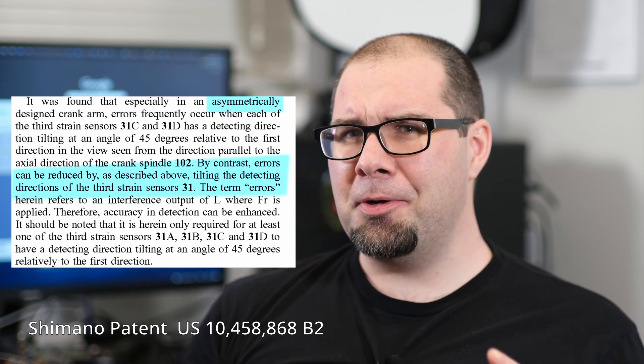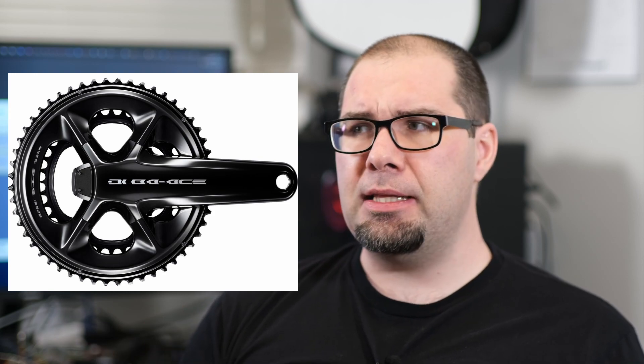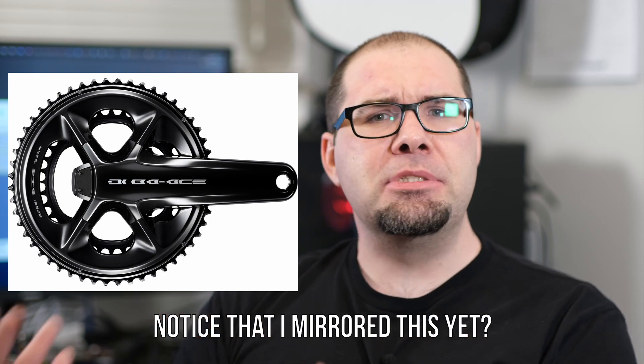If you haven't figured out where I'm going with this, take a look at the 9200 crank — notice how they made it symmetric again? I've always suspected that was because they realized all the problems their asymmetric weird shape design induced. While it may have had slight stiffness benefits, generally no one can actually perceive that increased stiffness, since most frames are the weak point for deflection or twist in the arm.